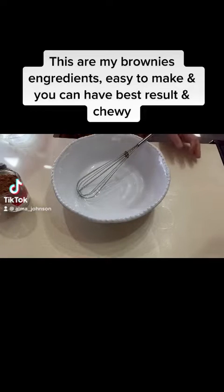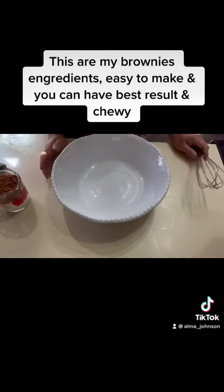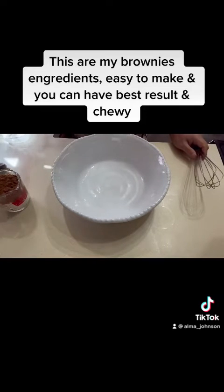Welcome to my channel. Today I'm gonna make some brownies — actually, I'm gonna make some strawberry brownies. But first things first.